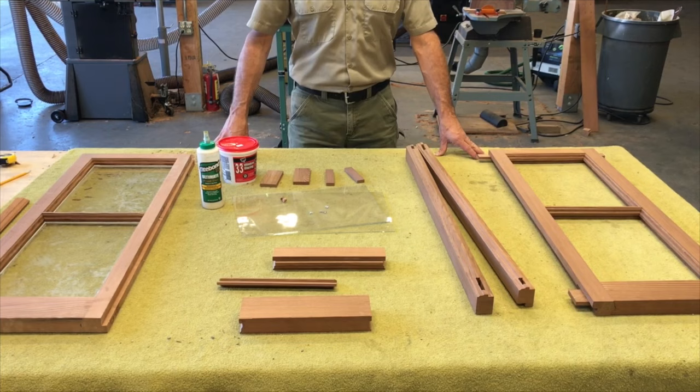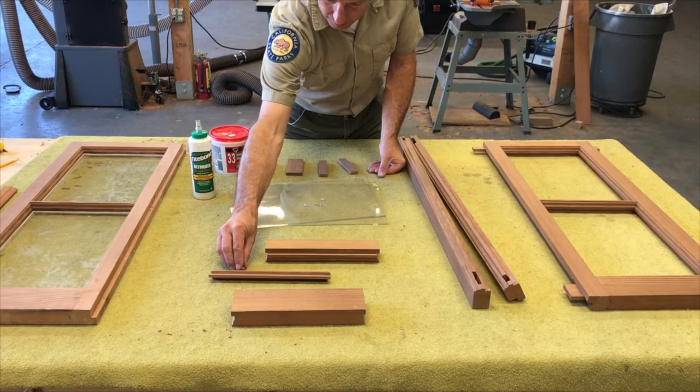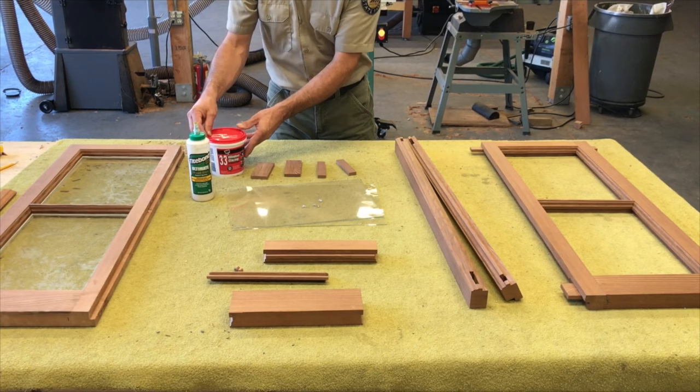Our complete package of stiles, rails, muntin, restoration glass, plugs, glazing points, our window glazing, and our tenons in the two different sizes for the upper and for the lower.